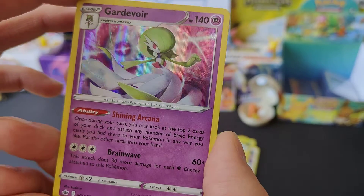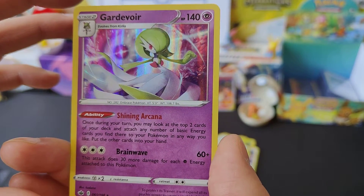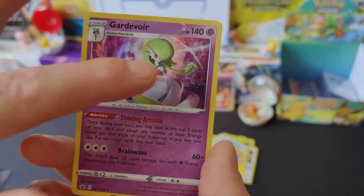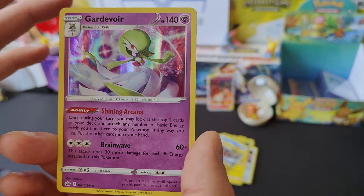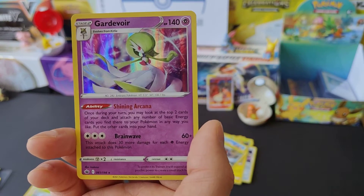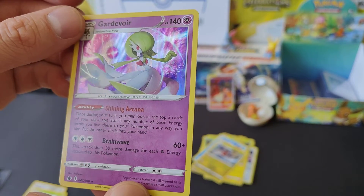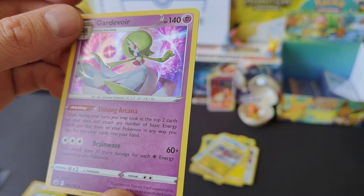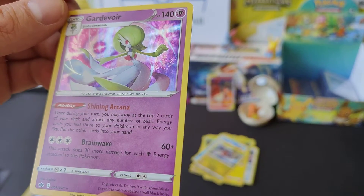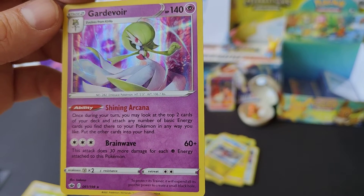One of my favourite cards - Gardevoir. I do have to admit I like Gardevoir much more than I like Gallade. I think it might just be a preference thing - I just think it's much better to look at. Obviously it's Psychic type here, but if you play other games like Pokemon Go, it's Fairy type. I have to say I do like using it and it's a good battler. It seems like it's got quite a good attack value as well, and obviously quite a good hit point, so in the trading card game itself it might be good for battling.